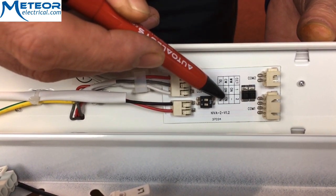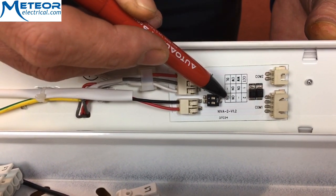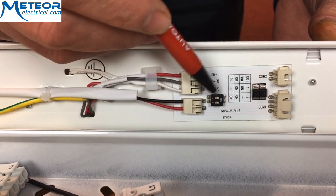For a cool white option, you have switch one on and switch two on. For a daylight option, you have switch one off and switch two on.